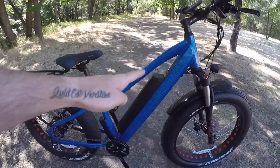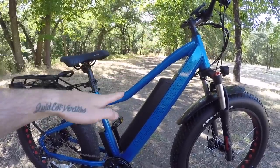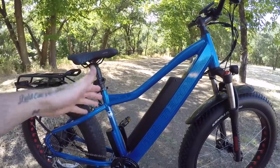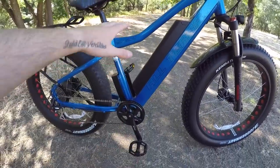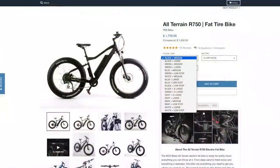This is a kind of traditional high-step, but even with this the standover height is actually pretty low because of the swooping top bar, which is really nice. With a 32-inch inseam I'm able to put my feet flat on the ground while standing over that top tube. They also have a 20-inch version and a 22-inch extra-large frame as well, so a lot of different options with frame sizes.